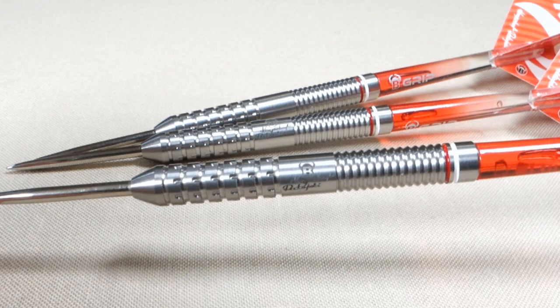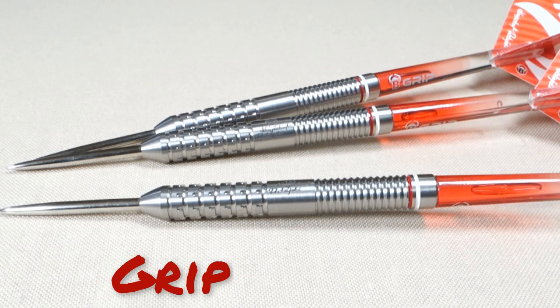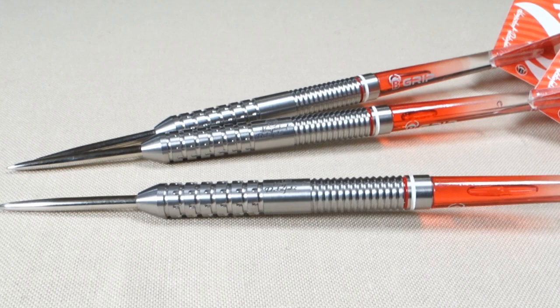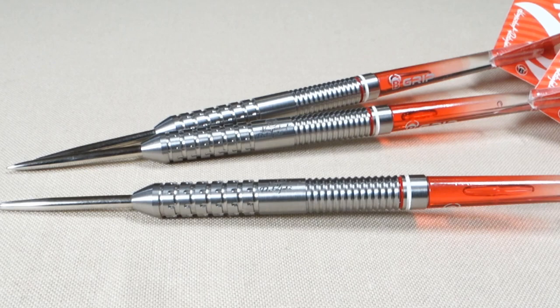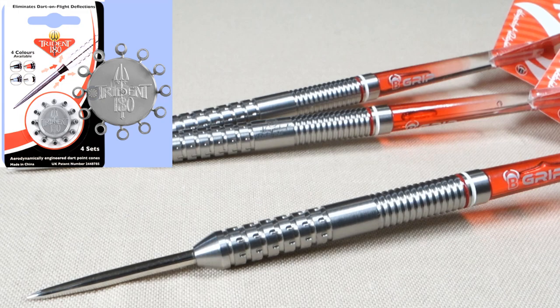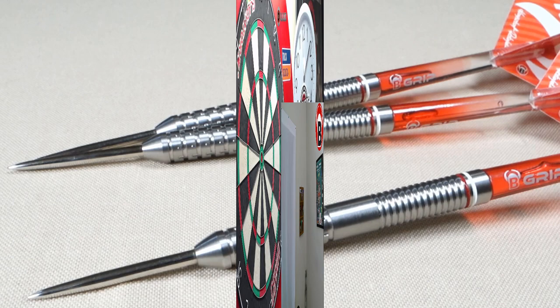I would give that a grip level 2 on a scale of 1 to 5 — not that grippy at all. It probably looks a little more grippy than it is, but it's not. What do you say we get these things on the board? Really excited to throw them — 22 grams, right up my alley, not that grippy. I think these are going to throw pretty well. I'll run them on the board with a full stock setup. I'll probably add the Trident 180 nose cones just to help preserve the stock flights. Let's get these things on the board and see how they fly.